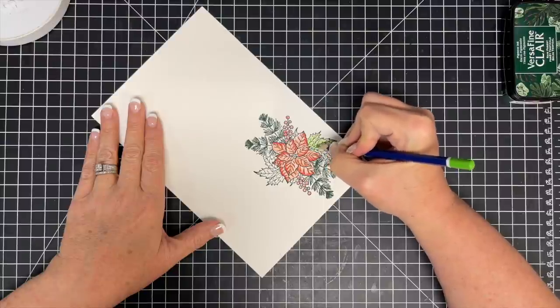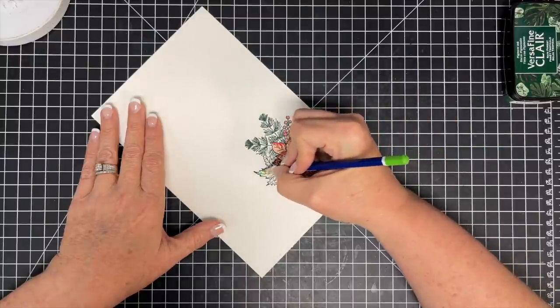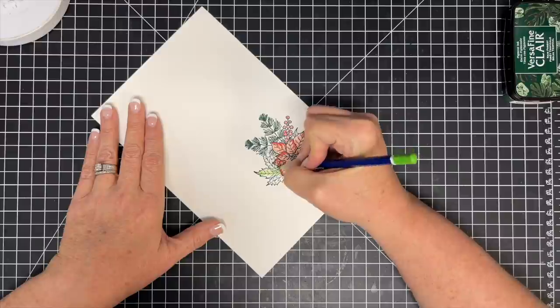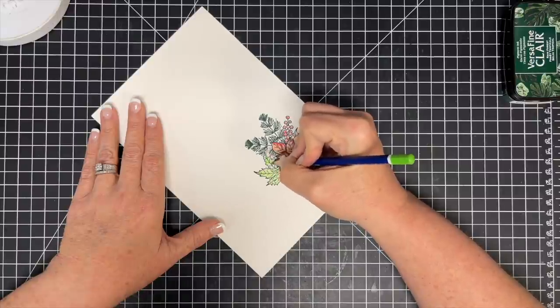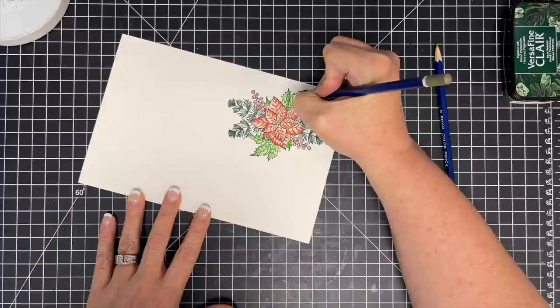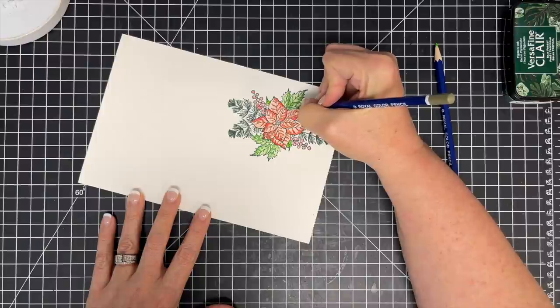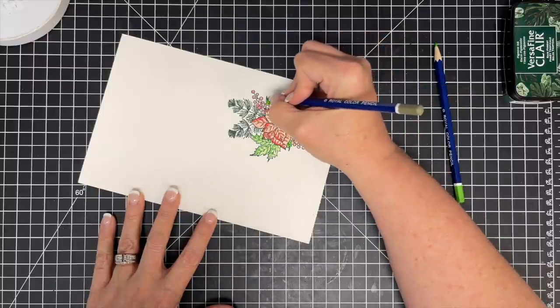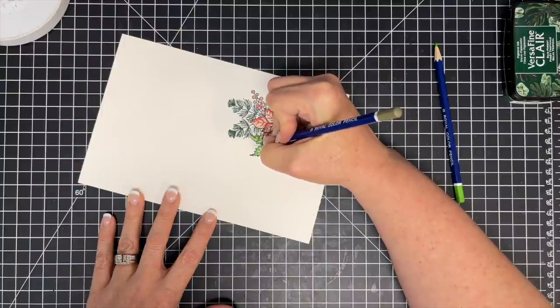Now here you see I'm doing the green exactly the same — a light color first and then I'm going to go back and add depth by going heavier handed. I may have changed the color on this one — yes, I did change the color. You can do that either way, whatever works best for you. I love how this is turning out. I'm not a great colorist, but the biggest thing is you may be like me where you can look at something and copy it. That's why you want an inspiration photo so you can get ideas from.